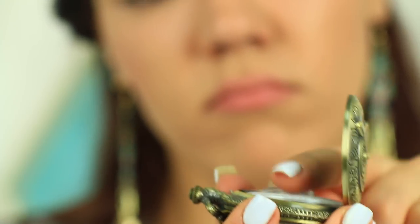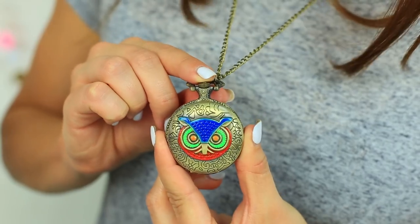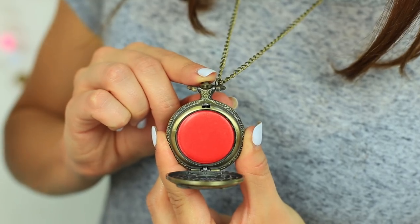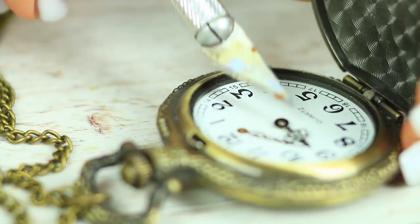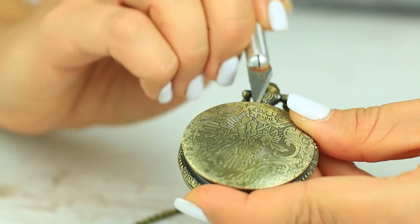Have you broken your favorite watch chain? Don't worry! Turn it into a smart pendant with a berry lip gloss inside. Take apart the watch, remove the hands, and take out the bottom.